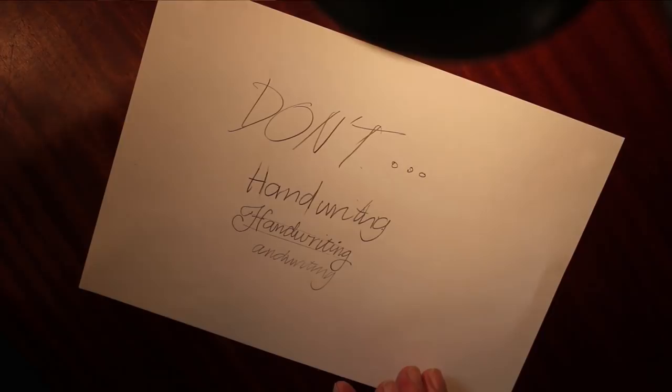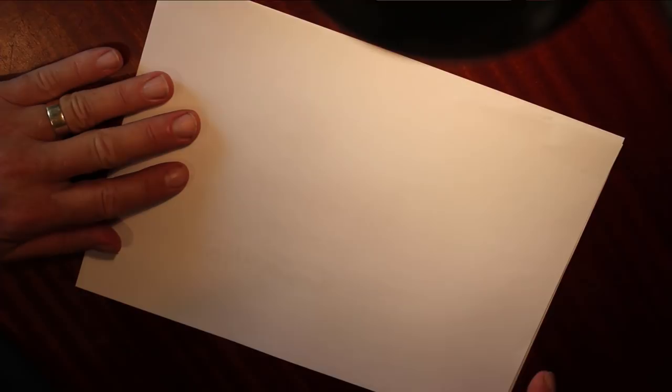Let's do one more piece — the quick brown fox. We'll do that sentence that uses all the letters of the alphabet.